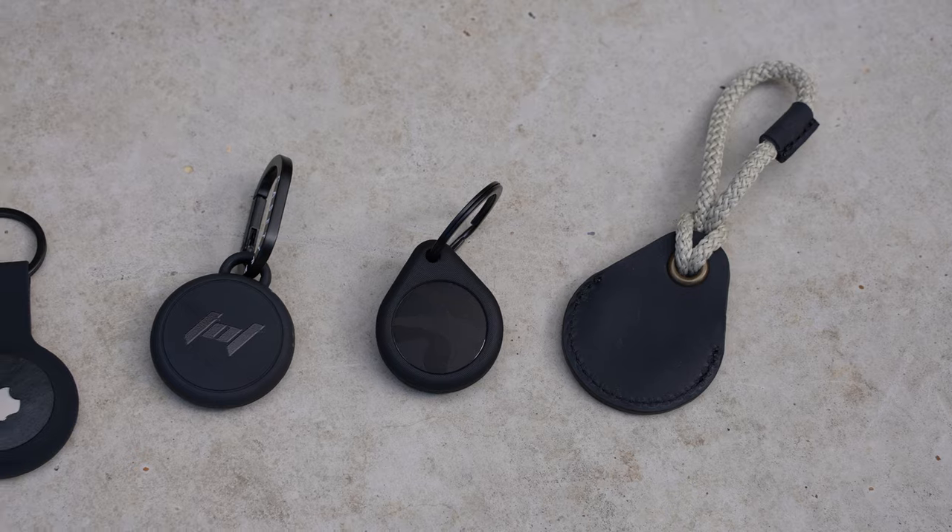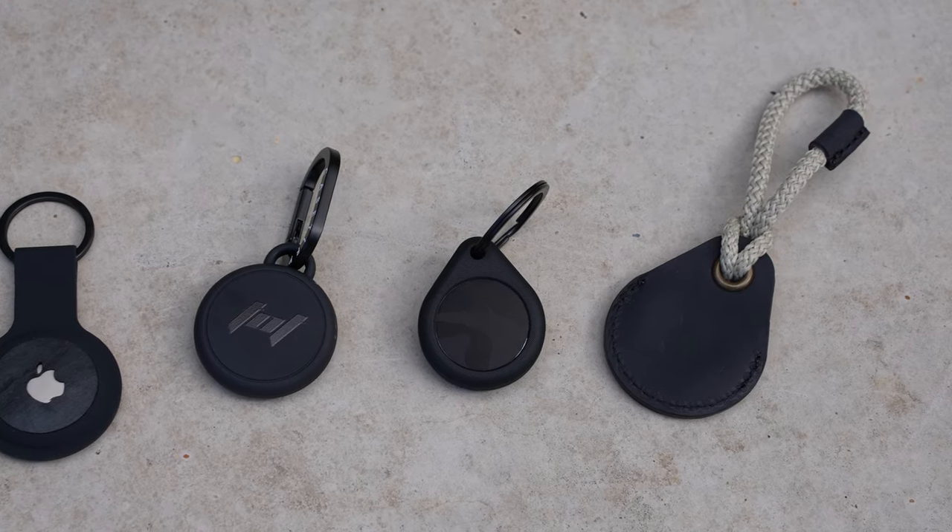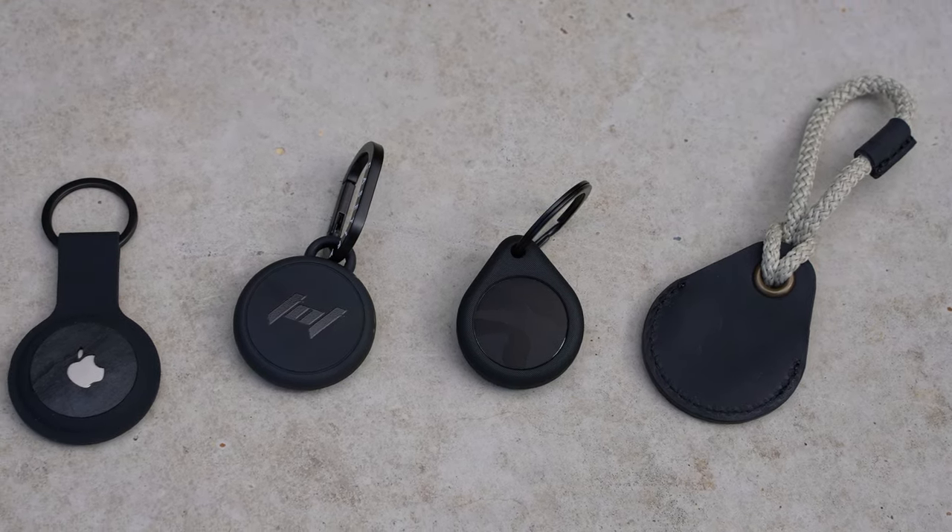Hey guys, what's up and welcome back to the channel. So a few months ago, Apple introduced their new AirTags.